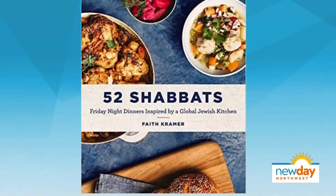Welcome back. Come sundown every Friday night, many Jewish families and friends sit down together to celebrate and break bread. It's the start of Shabbat, the Jewish Sabbath. Food writer Faith Kramer shares recipes from around the world in her new cookbook, 52 Shabbats, and she's sharing a perfect Passover dish.